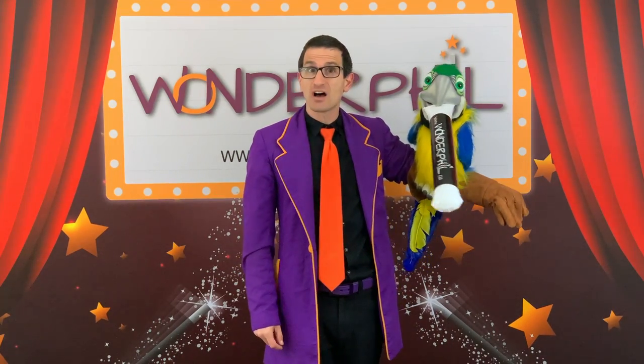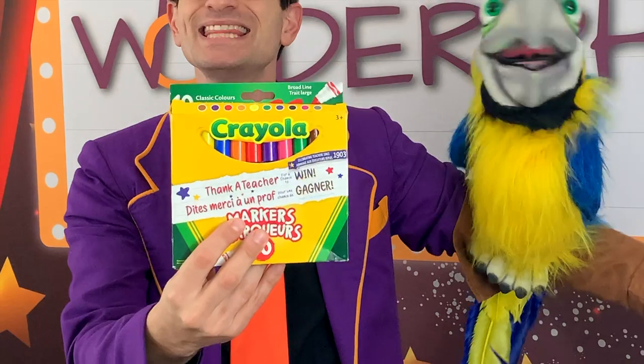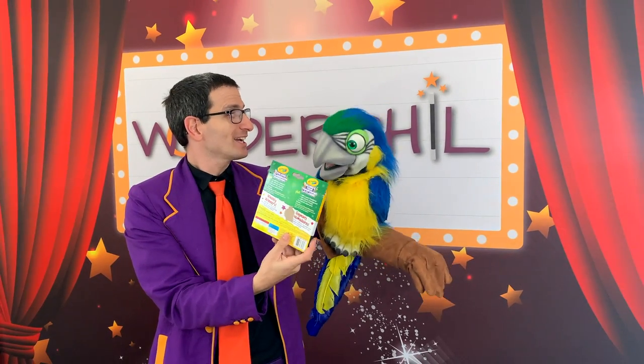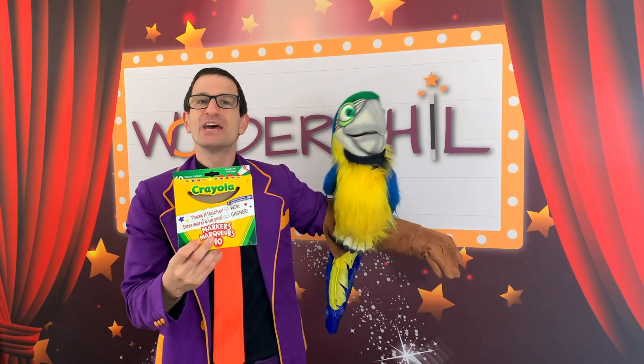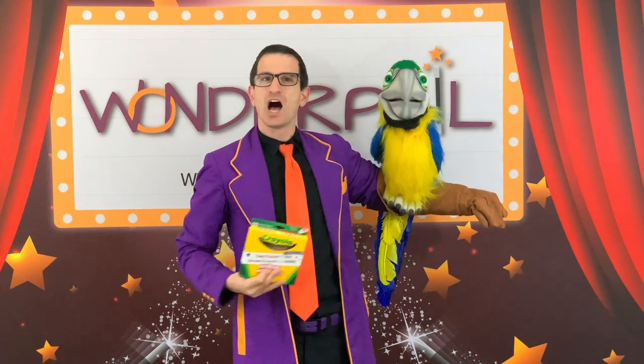HaHa, for his magic today, HaHa is going to make these markers vanish. These ones right there, okay? Alright, make him go in one, two, oh — a big clap for HaHa.